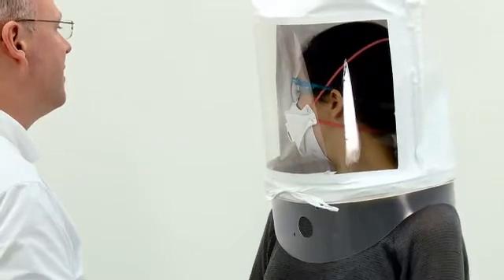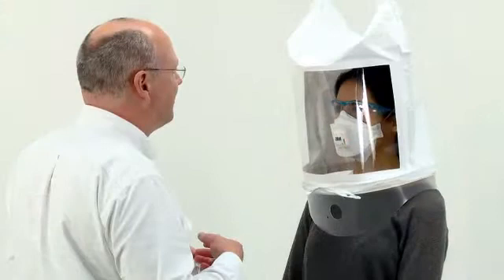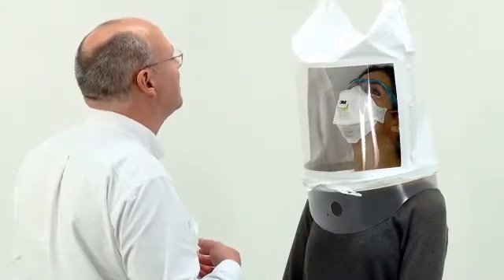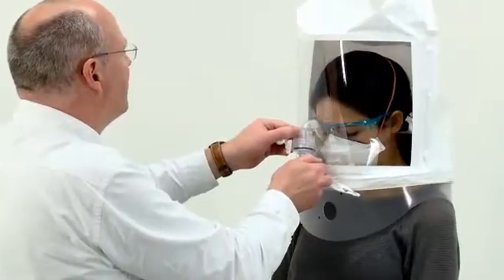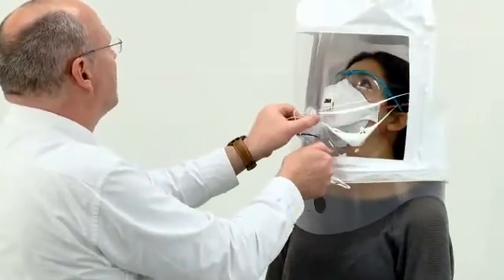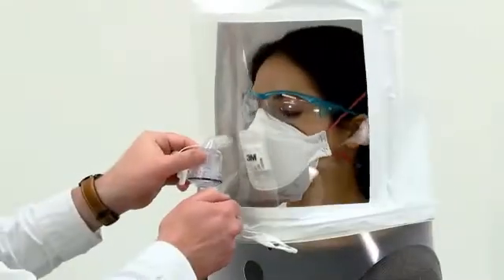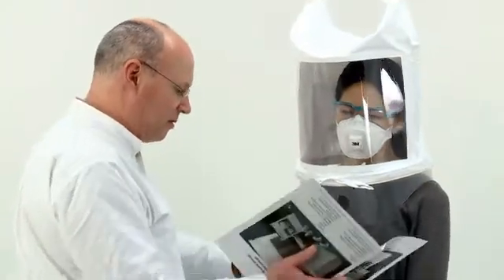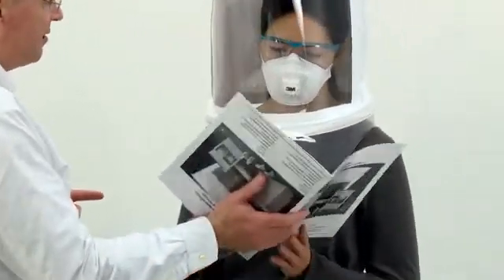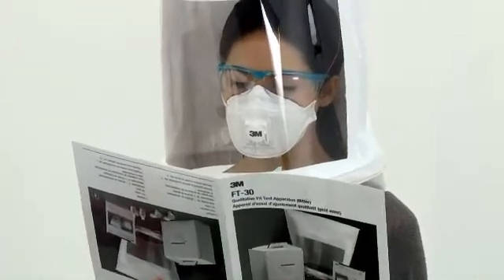Again, top up the concentration every 30 seconds. After one minute of this exercise, ask the subject to switch to moving their head up and down, inhaling when the head is up. Continue to top up the concentration every 30 seconds. After one minute of moving their head up and down, and while still topping up the concentration every 30 seconds, hand the subject the passage of text in the user instructions and ask them to read it out loud. They should re-read the passage for a full minute.